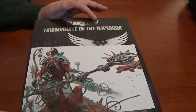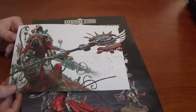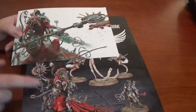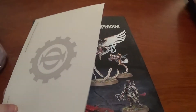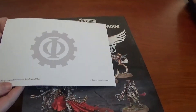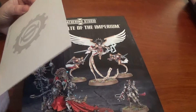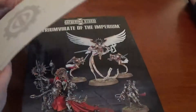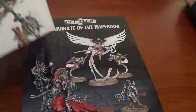The Gathering Storm. We also have this art card because we pre-ordered it. Archmagus Dominance Belsarius Cawl, Tech Priest of Mars to be precise. That's an art print — it's quite nice actually. You could definitely frame that.